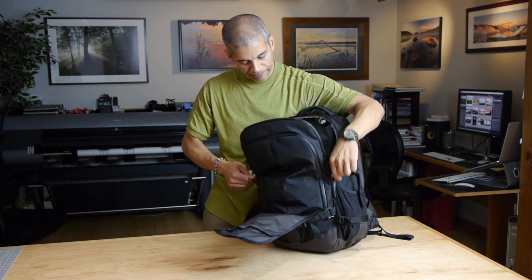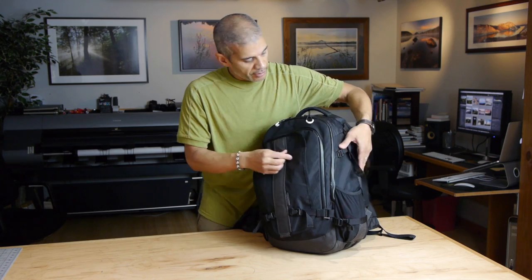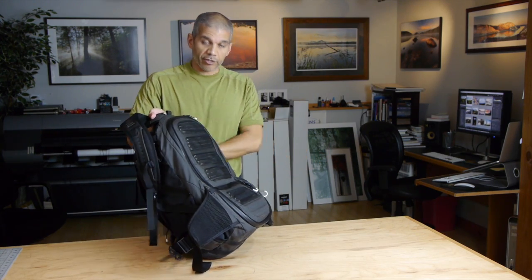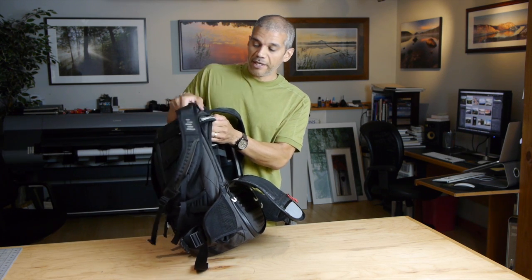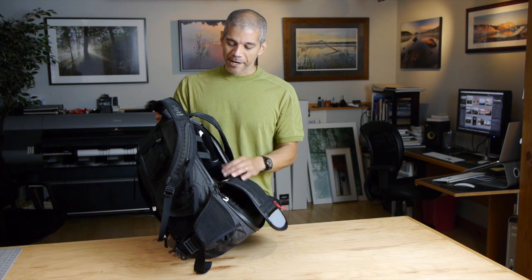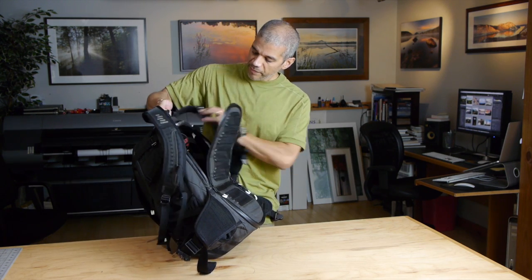When you're done shooting and ready to get back on the trail, you can put your tripod in and clip it back with the two clips. On the back side of the bag, this is where you access your camera gear. I have the medium pro module here with a full-size DSLR, a couple of lenses, and some other things. The module can be removed, giving you the whole top of the bag as space for clothing, food, and other non-photographic gear — useful when teaching workshops or out with the family.